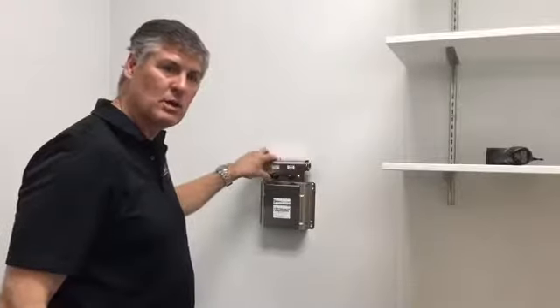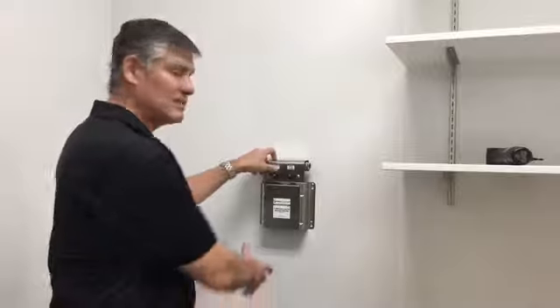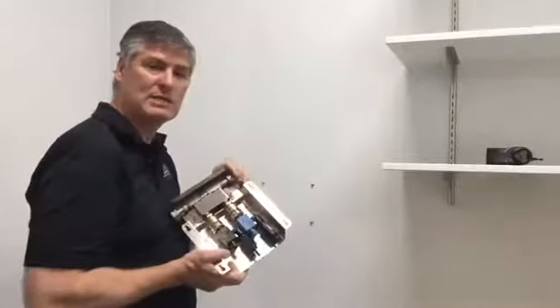Once the screws are attached to the wall, you do not want them to be all the way against the wall. You want to leave some room so you can remove the mixing station in order to calibrate the metering tips.